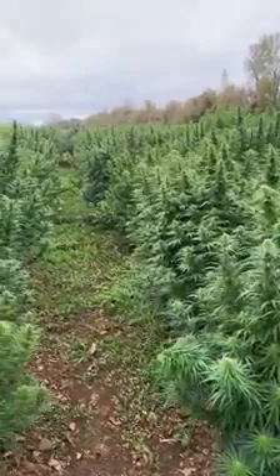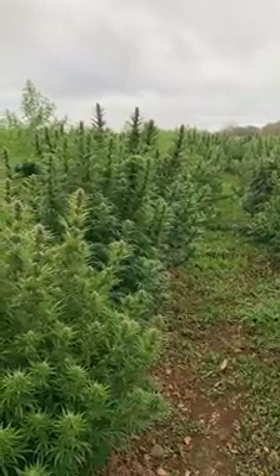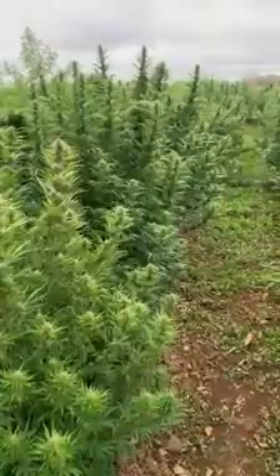Morning of October 8th, 2020, out here in our South research field. What you're looking at here is a highly inbred line of CBDV plants. This was an experimental population.